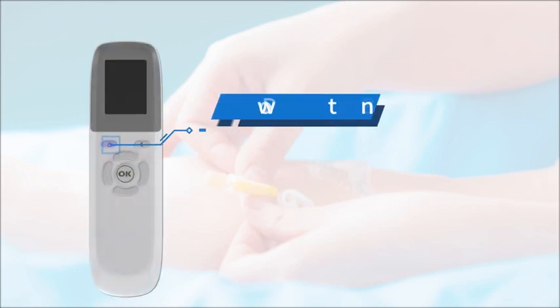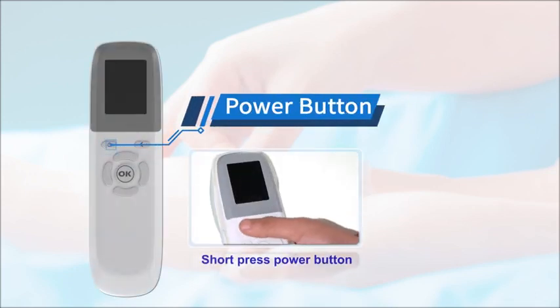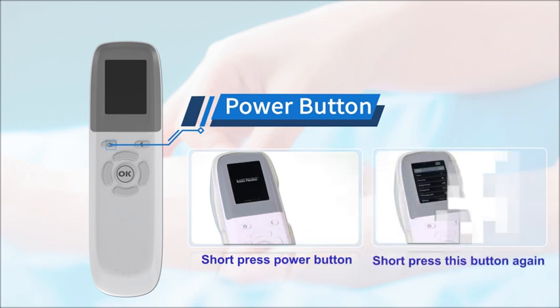To power on VainFinder, short press the power button. If you short press this button again, the device will power off.